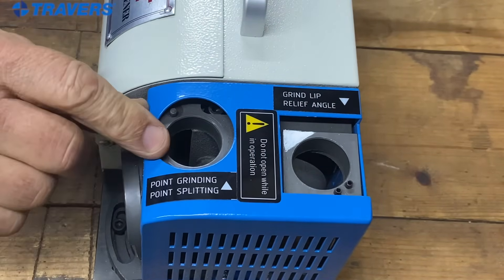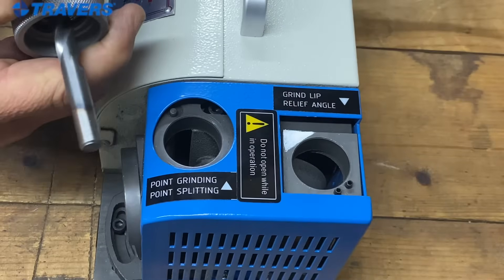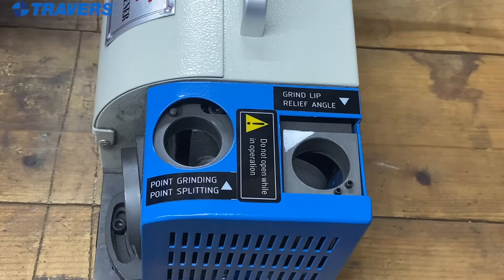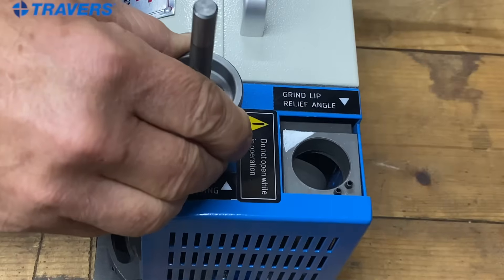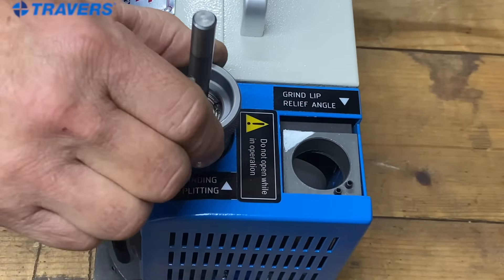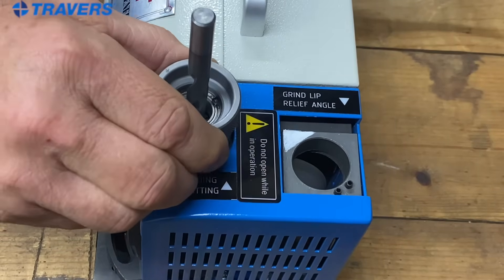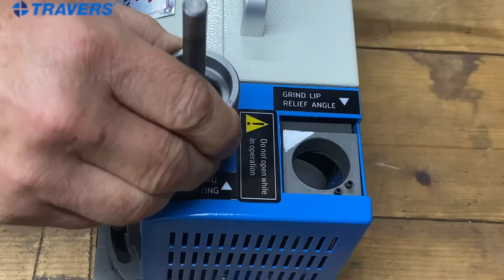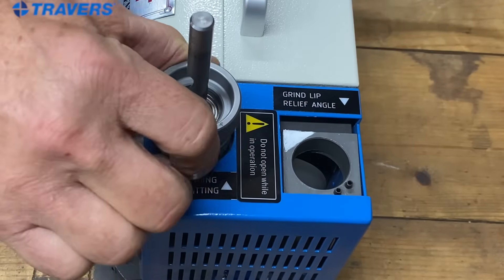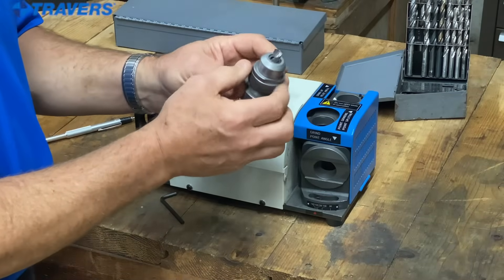Now we're going to put our drill bit in the point slitting station. To do that, you see that little pin right there? That's going to line up with the flats — either one — on the collet holder that's holding the drill. Let's turn it on and insert the drill. Turn the collet holder all the way in each direction until it stops. Once you hear the grinding stop, then turn it around and do it again. And we are finished.